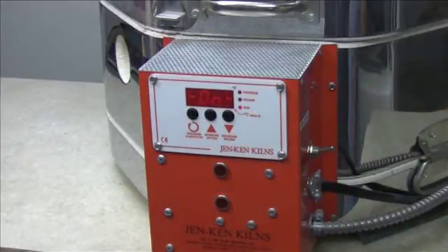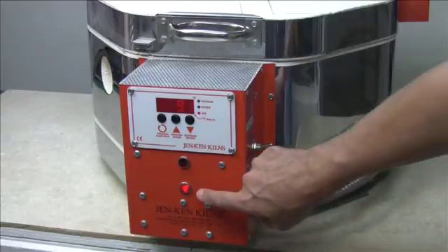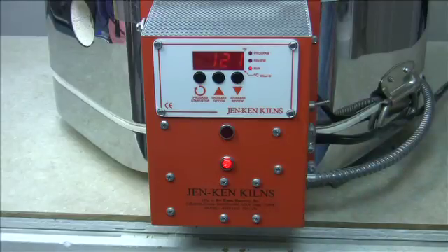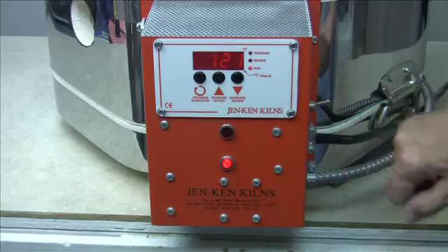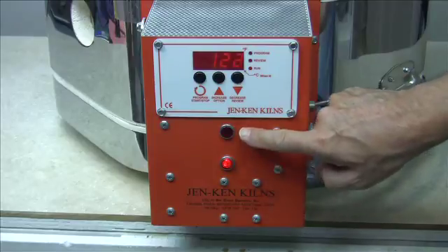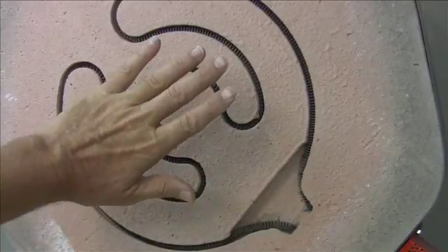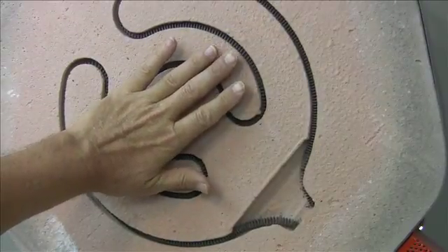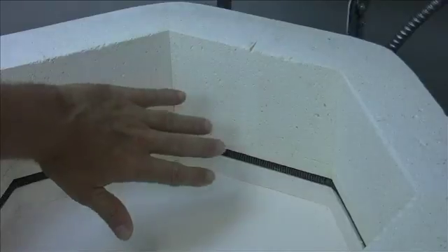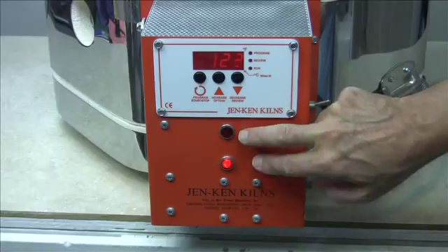The easiest way to tell if there's something wrong: when you turn on your kiln, if only one of the indicator lights comes on, that tells you that one of the elements is not firing. Or perhaps you just finished a firing that took way too long to get to temperature — that is also an indicator. The other way is to turn the kiln on and use your hand to detect heat. I'm not feeling any heat at all in the upper elements, but there certainly is enough coming from that bottom element.